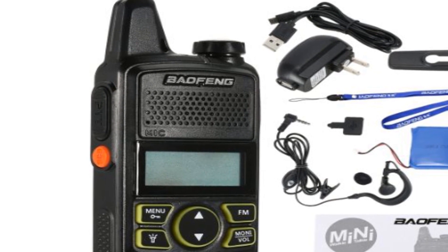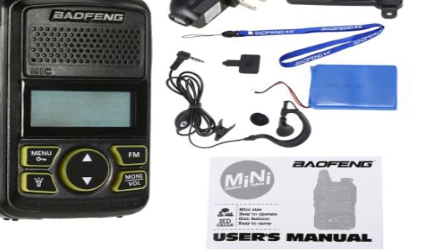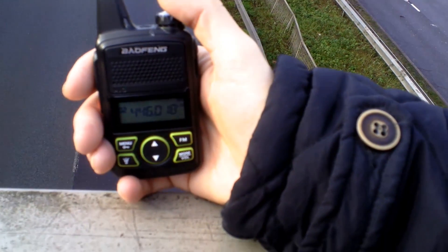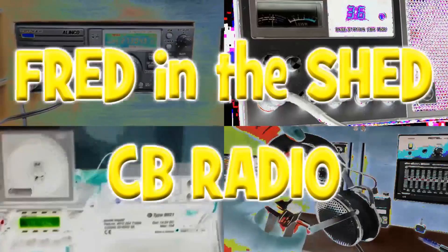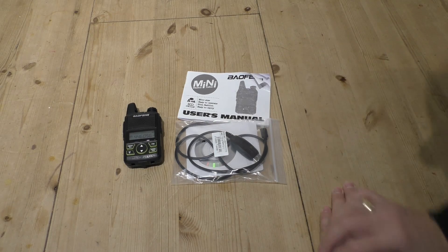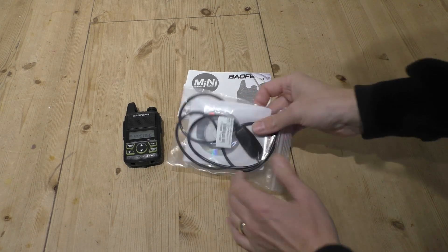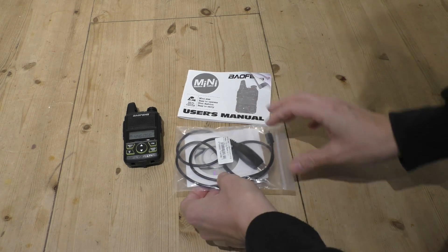Hey, welcome back to Fred in the Shed. Last week I did a video on this little Bofang T1, this tiny little PMR radio, and since then I've had lots of questions about the radio and the programming software. So I thought maybe it's about time I revisited this and did a second video so I can explain a few things in better detail. In this second video I'm going to go through a few things I didn't go through on the first video. I've had a little bit more time to spend with the radio and have finally got to grips with the programming software.